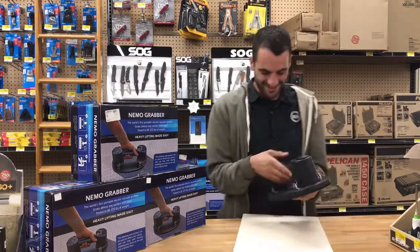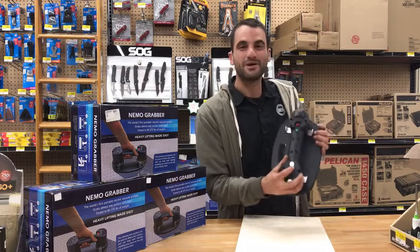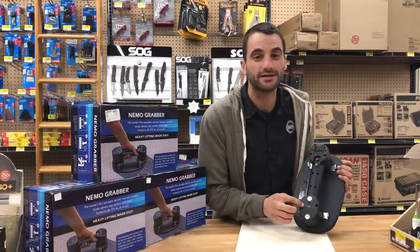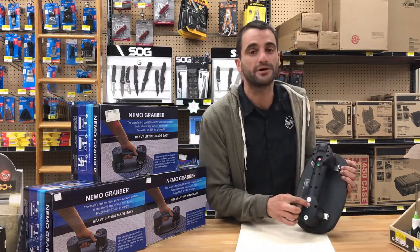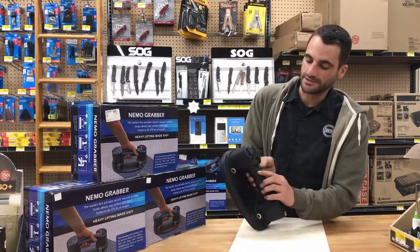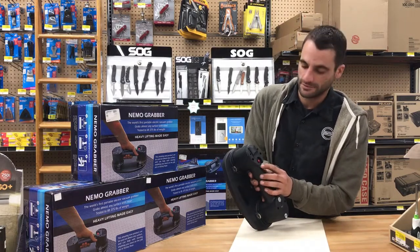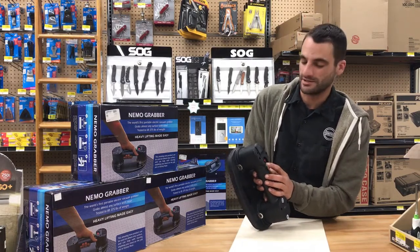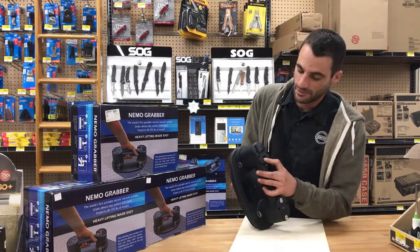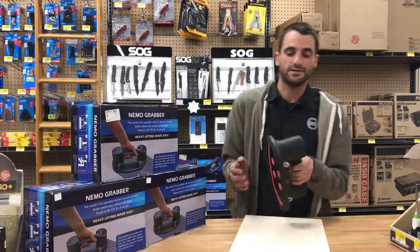So as you notice here, the power on — switch it over to on — and here you'll see a LED for your power indicator, showing how much power is in the battery. There are two buttons here. The first button starts the suction — you can hear the motor going. The second button up here is the release; press it and it will release.